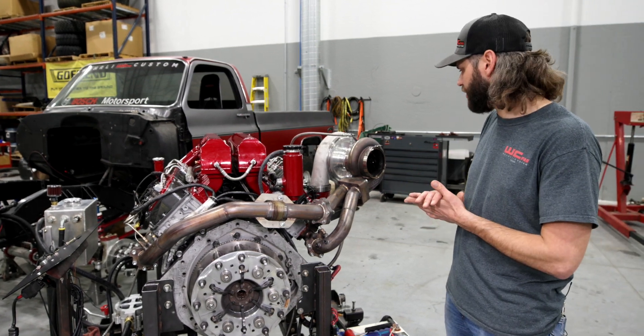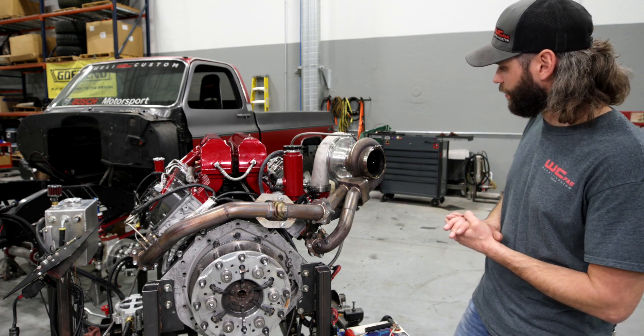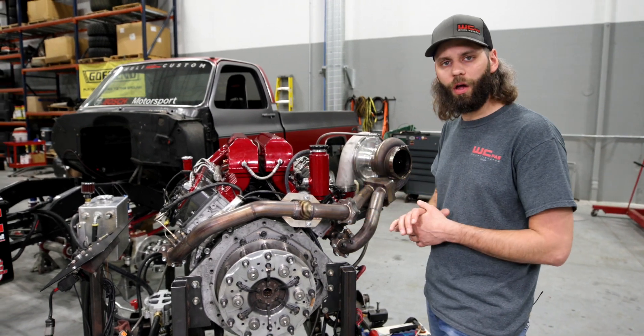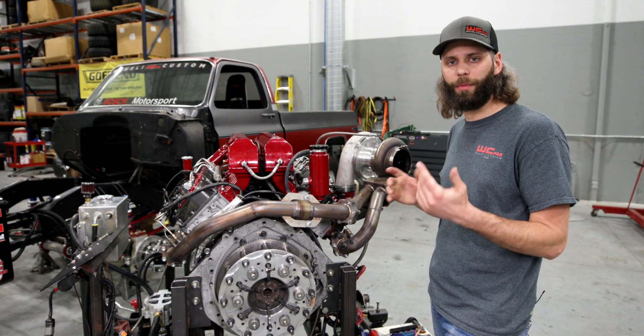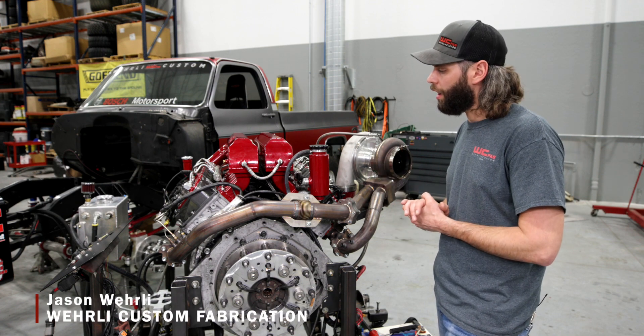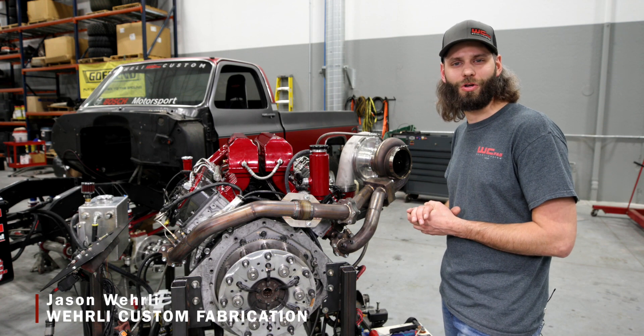That wraps up the exhaust side of our combination on our 3.0 setup. If you've got any questions about truck pulling, about a combination you're interested in putting together, or if you want to do a 3.0 build, feel free to contact us and we'd be happy to talk with you. Thanks a lot for tuning in.